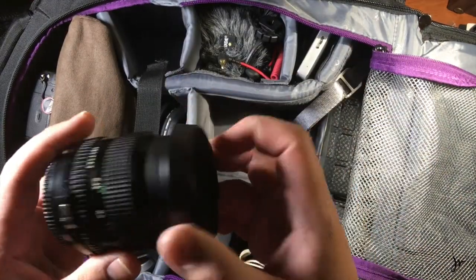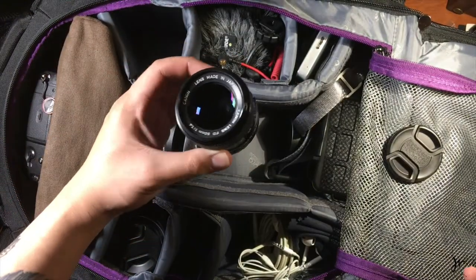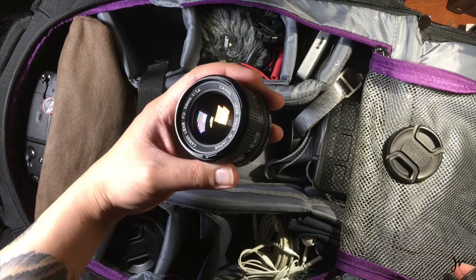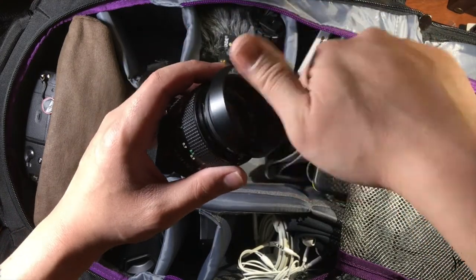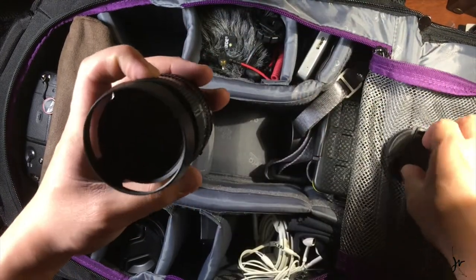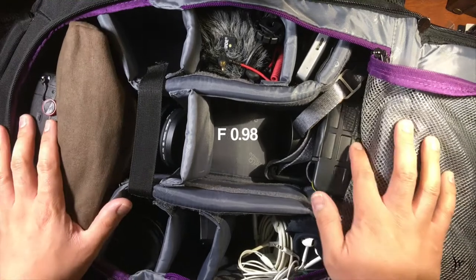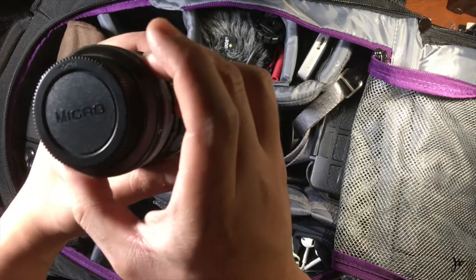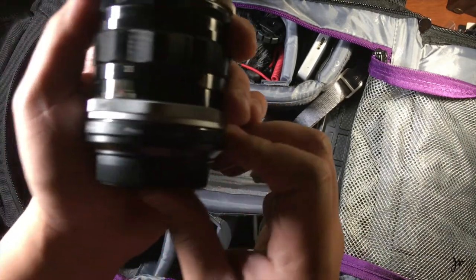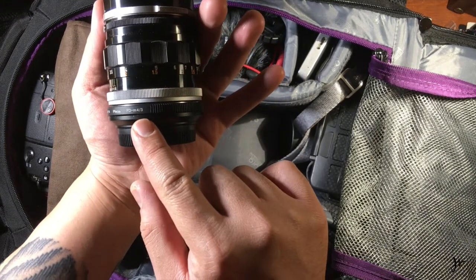So this is a Canon FD vintage lens — it's a 1.4. If I use a focal reducer with that, what happens is I get an equivalent... I can't even do math right now. The focal reducer right here — this is a Pixco, FD to Micro Four Thirds.